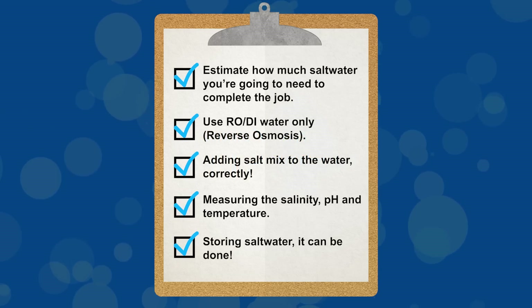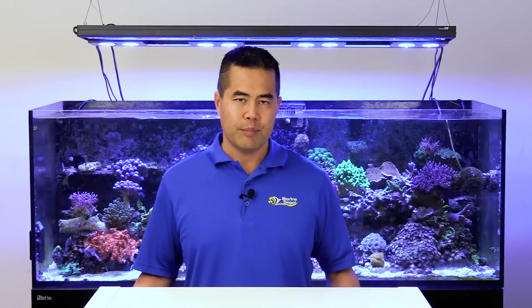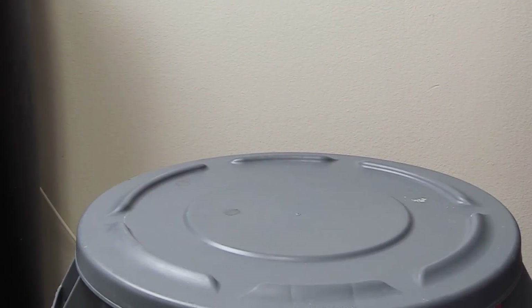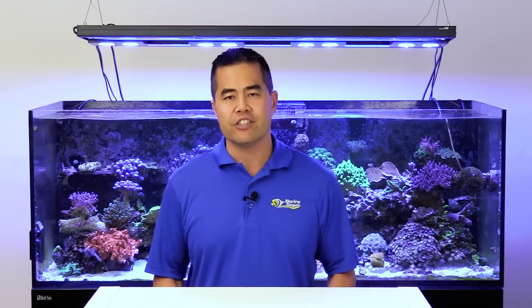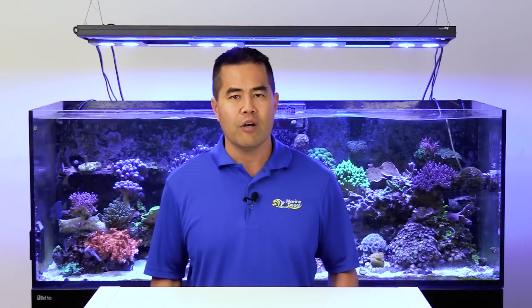Tip five: storing saltwater. Many aquarists mix up a large batch of saltwater and store it for future use in case of an emergency - for some this can be a five-gallon bucket, for others it could be over a hundred gallons. Saltwater won't go bad. Keep the container closed to prevent evaporation and block out any light from entering the container. When ready to use, just add a heater a few hours prior to bring the water up to suitable temperature. A mixing station is a great idea for those with heavy demand for saltwater - check out our video on the subject, and a ton of ideas can also be found online.